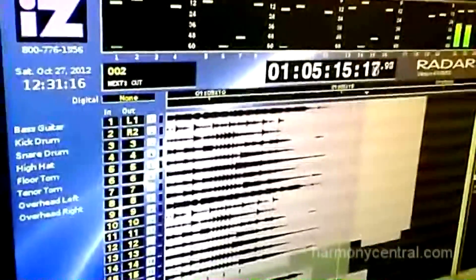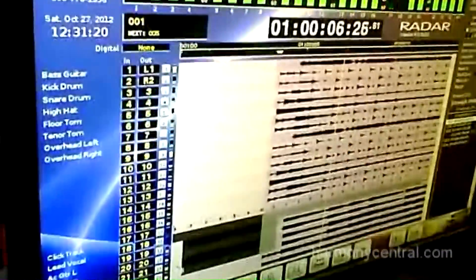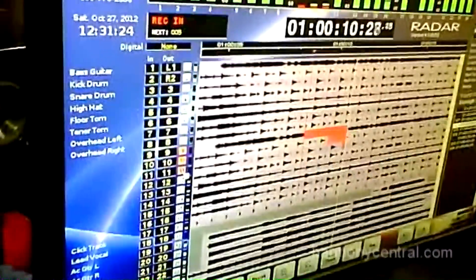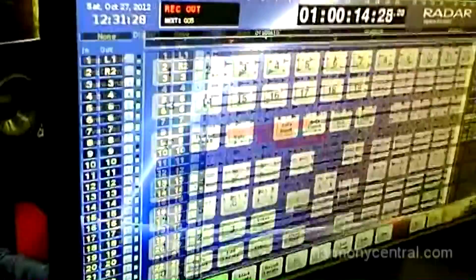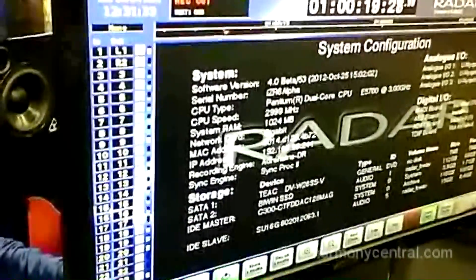We now support all the widescreen formats — all the high resolution widescreen formats are supported. You can skin this; here we're showing what's called a midnight skin, but you can put your own JPEGs and pictures and skin it. We've also added editing features like record punching-out handles, so that you can adjust your punches after the fact.